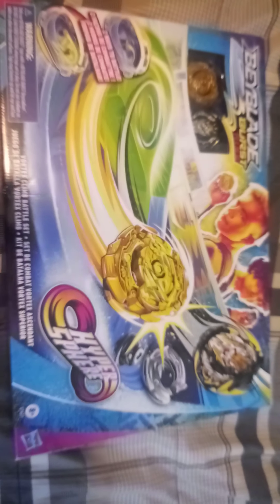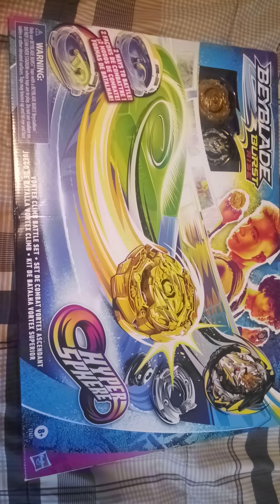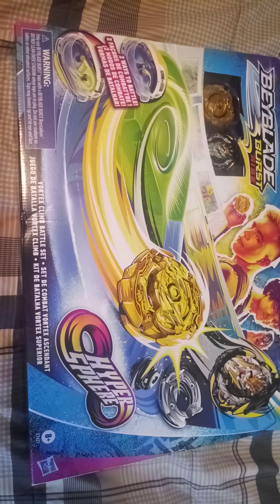Hello everyone, welcome to all you Beyblade fans. I'm going to be unboxing the Vortex Climb Battle Set. Here we go.